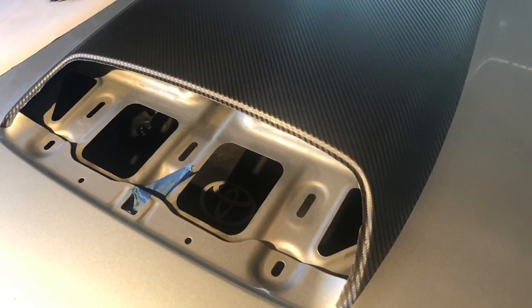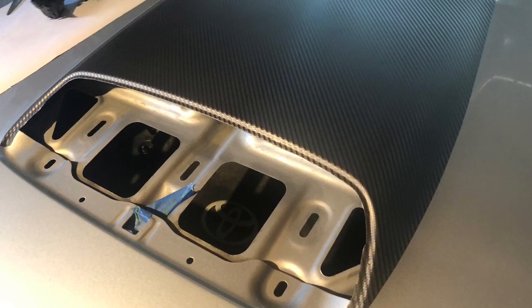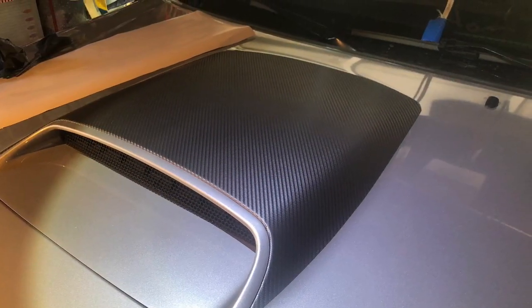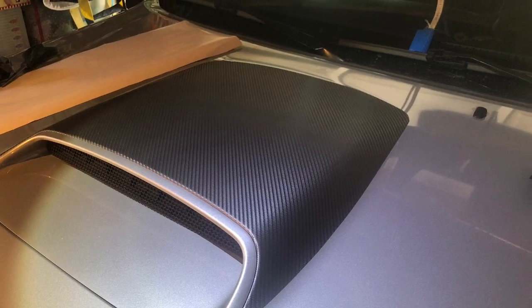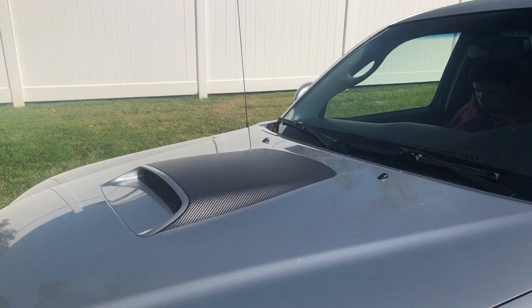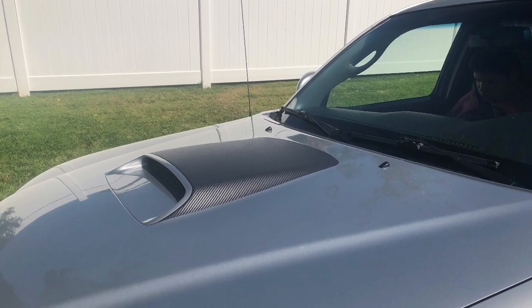I peeled out the remaining portion of the knifeless tape — the greenish colored stuff — and here it is finished. I think it turned out really good. I put it out in the sun and there's no more glare, so it worked out great. Thanks.